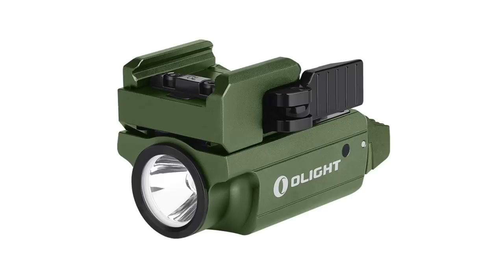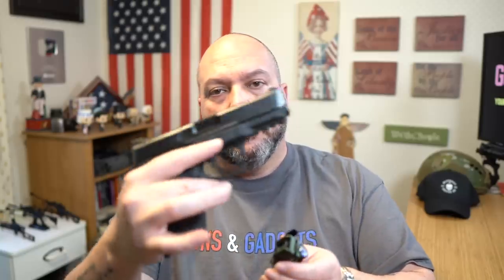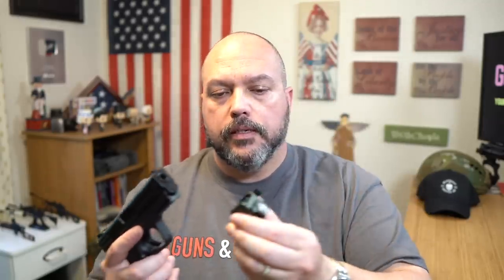They also have some weapon lights for sale as well. The PL Mini 2 is also for sale — you can see this one here is in OD green. If you're not familiar with the PL Mini 2, it is a solid flashlight. It is very, very small and it is adjustable. Here you can see I have it on — this is just a Smith & Wesson M&P 9, but it fits smaller frame firearms as well. They still have the quick disconnect that Olight is well known for, and it's easy to switch them out. Say you don't want the OD green version and you happen to have a black, you can switch them out just as easy as that and you're good to go.